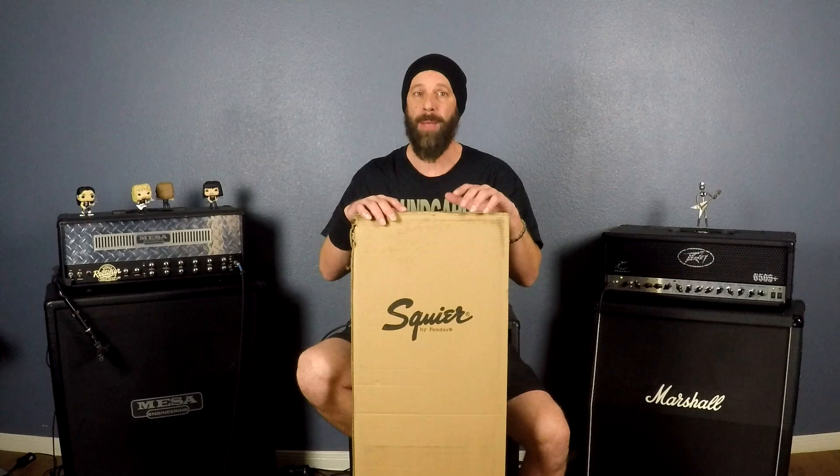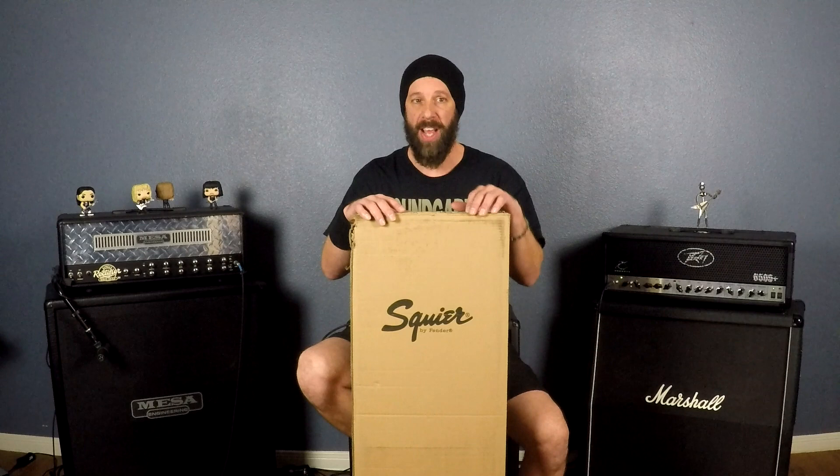It is the Fender Squier Limited Edition Bullet Stratocaster HSS with tremolo. It retails for $129 US dollars at Guitar Center. Let's open it up and check it out.